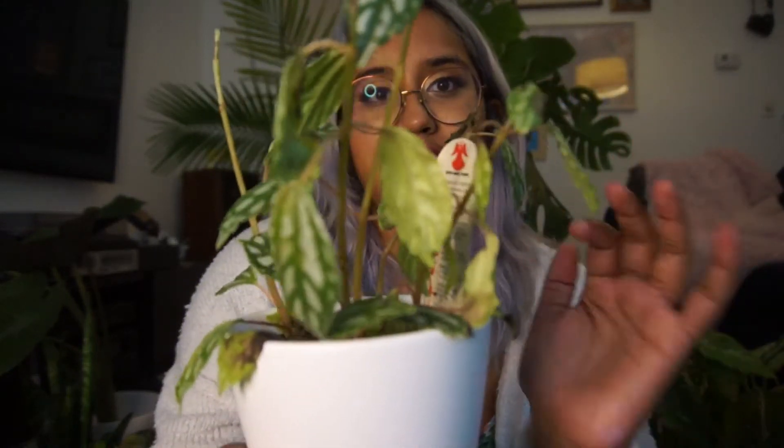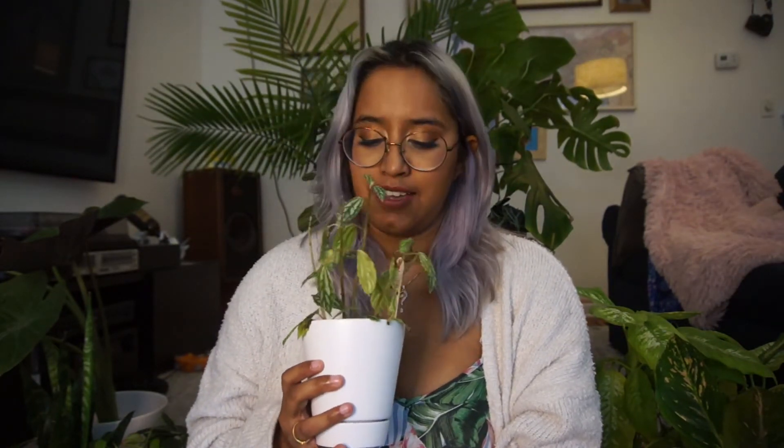This is Pilea cadierei and it is also known as the aluminum plant, probably because of the coloration that you can find here on the leaves. This plant is very cool — it gets very sad and droopy if it needs to be watered. It's pretty easy to take care of. It is native to Vietnam and it really likes low light. Just make sure that you are checking the soil relatively frequently, ideally every day, to make sure that it isn't too sad too quickly.